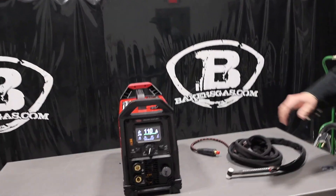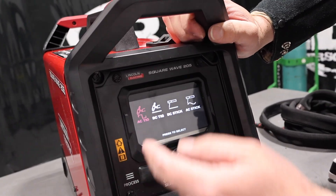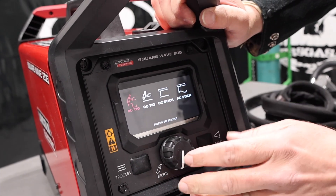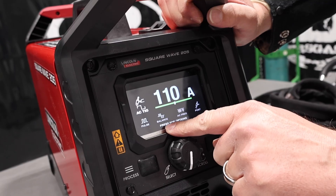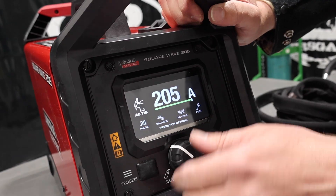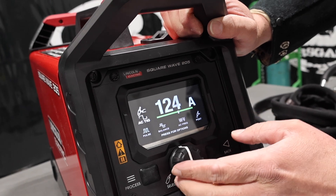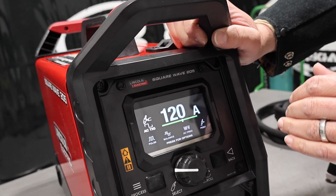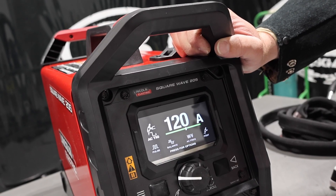Let me run through the screen options on the front. Basically, we just go to Process. We've got AC TIG, DC TIG, DC Stick, and AC Stick. Let's jump right into AC TIG, because that seems to be the most popular. So we've got pulsar, we've got our balance that we can change, our AC frequency that we can change, and our post-flow. It'll go all the way up to 205 amps on 220. The duty cycle on 220 on TIG output is 100% at 130 amps, and on Stick it's 100 amps at 100% duty cycle on 220.